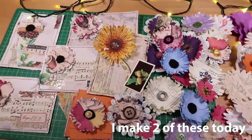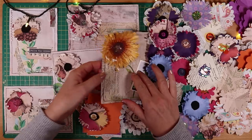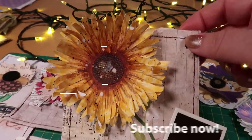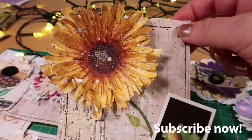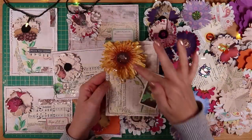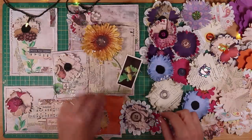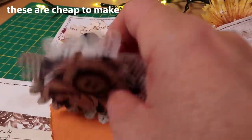I changed my technique and this is the result. So I made this one that looks like a sunflower — look at all the beautiful texture in the petals. I added a little bit of paint, splatted it and added it to a card. I made this one with a button in the middle.